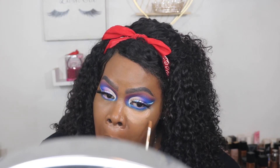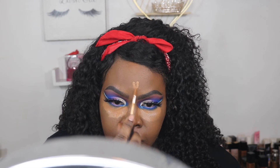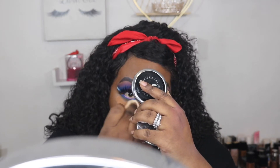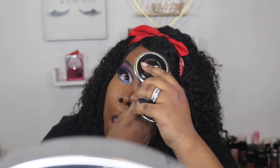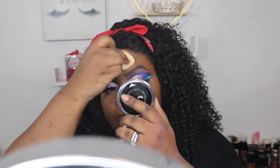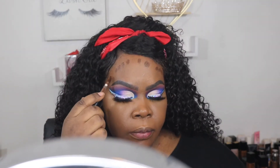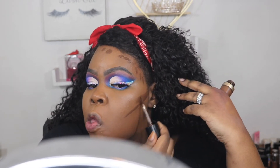Now I'm going in with the NARS Radiant Creamy Concealer in the shade Amande. I don't do my eyebrows on camera because if you've seen one eyebrow tutorial you've seen them all — plus I use the same thing on my eyebrows all the time. The Urban Decay Brow Blade is my favorite. So now I'm going in with this Too Faced Born This Way Multi-Use Concealer in Ganache.